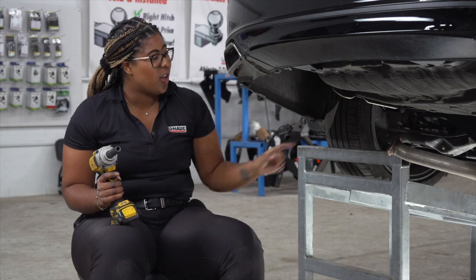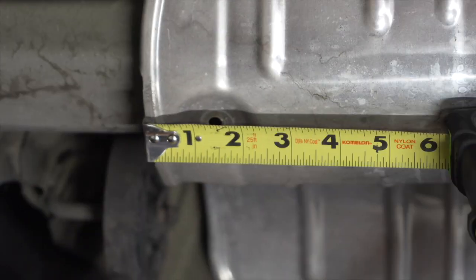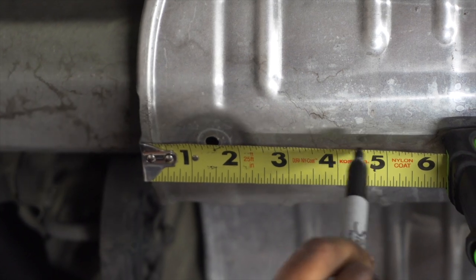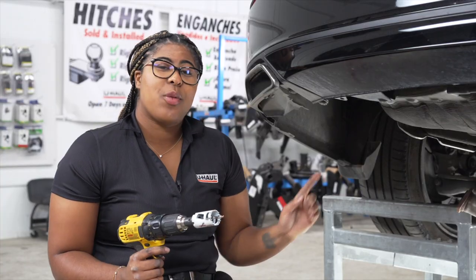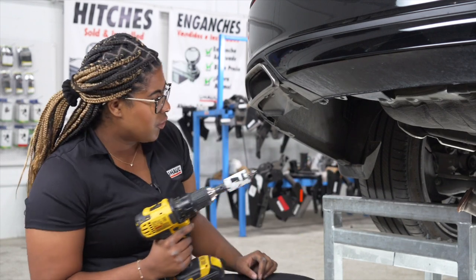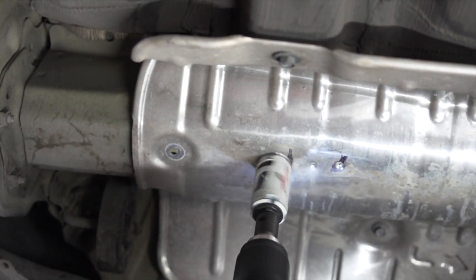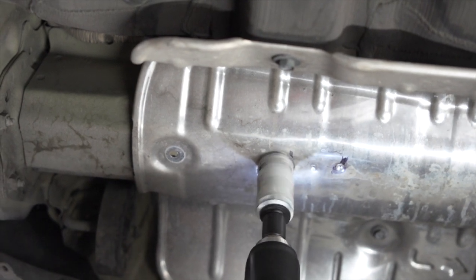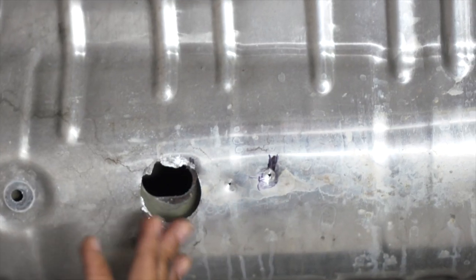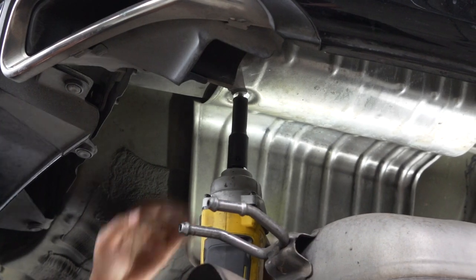Our next step is to remove one bolt on the heat shield. With our bolt removed, we're now going to measure five inches from the edge of the heat shield forward and mark it. Now that we have our mark, we're going to use an inch and a quarter hole saw to drill a hole through the heat shield. The hole we made in the heat shield lines up with the hole in the frame where we'll be installing our hitch. Now we'll repeat on the passenger side.